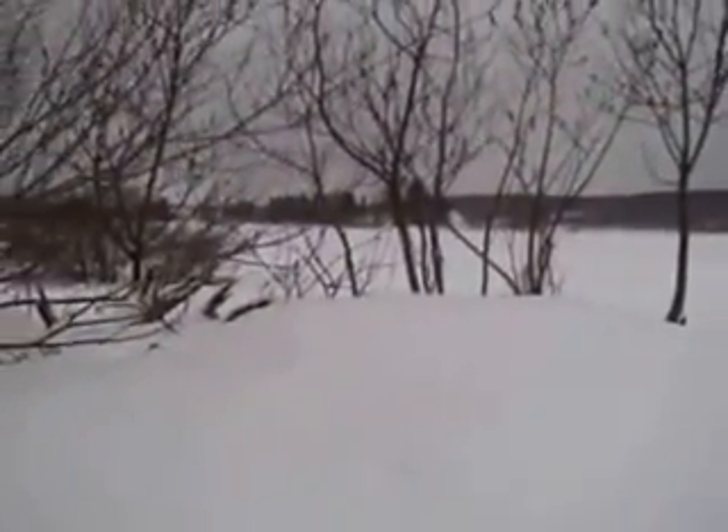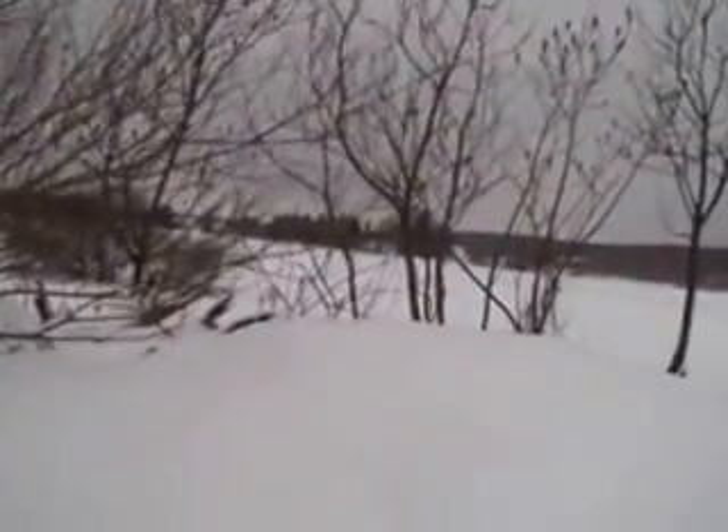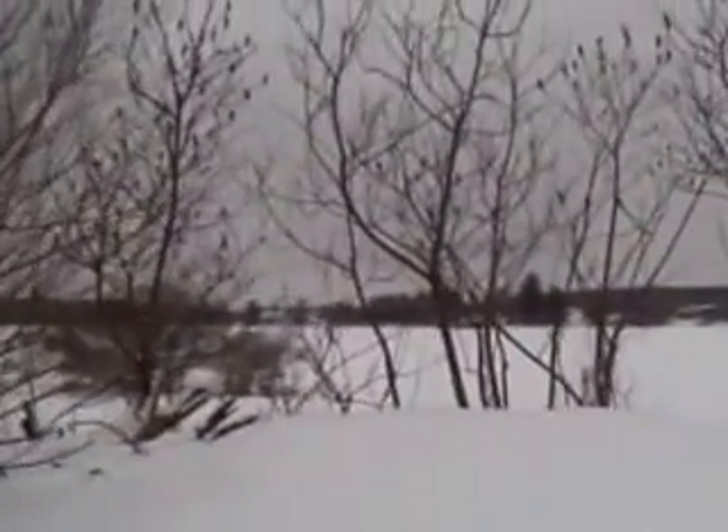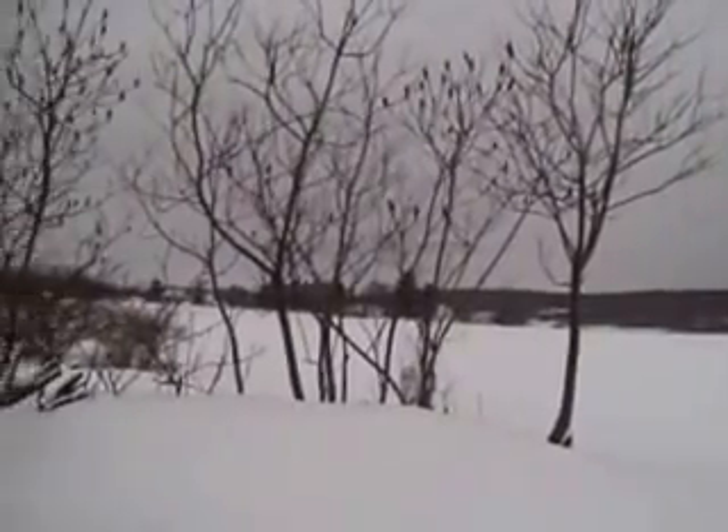What you're looking at right now is the sumac, and right behind it I do have a willow. These sumac come in handy from time to time — that's where I get a good deal of my walking sticks from. You find a branch or a tree that's no good, you cut it out, and it makes a very useful walking stick.